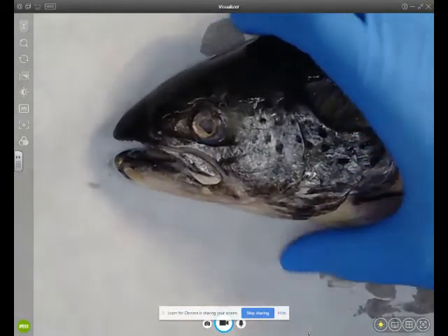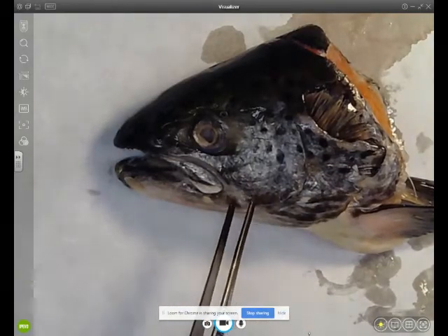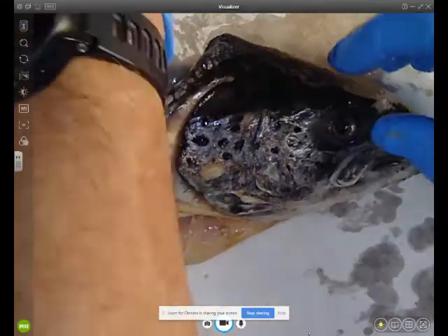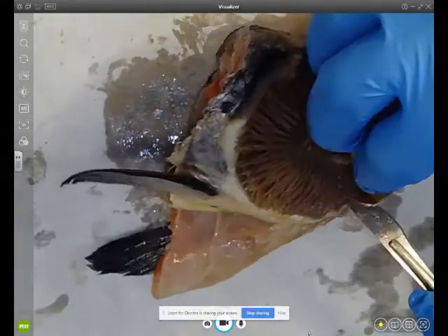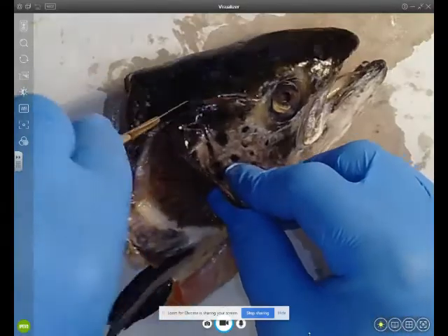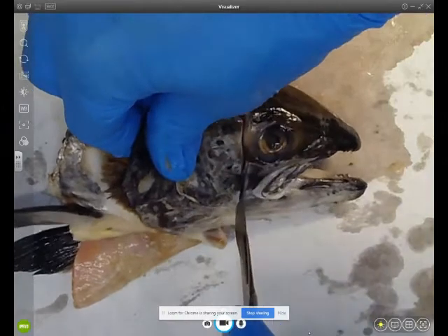Covering the outside of the gills is the operculum. This is a bony piece on the outside of the head — it's a flap. I've swapped over the head to the other side and underneath the flap are the gills. What I'm going to do now is cut the operculum off.